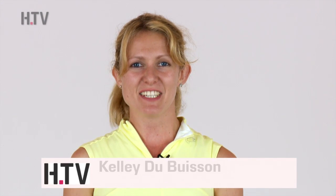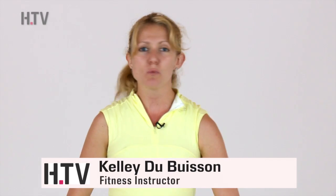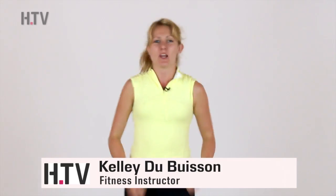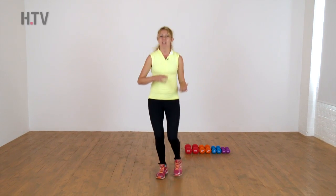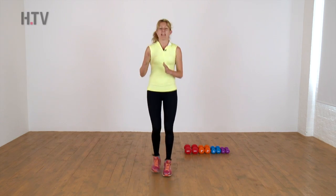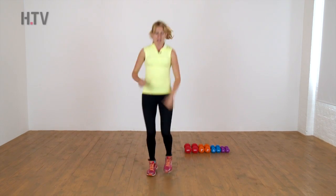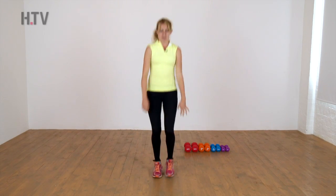Hi everyone, welcome to day 17 of the 30 day squat challenge. So I just want to get you warming up — I want you to just jog lightly on the spot. We're going to carry on again with a couple of exercises that we did yesterday, add in a new dynamic exercise today. So just get your shoulders rolling, just loosen up, get everything moving.